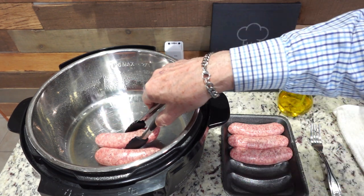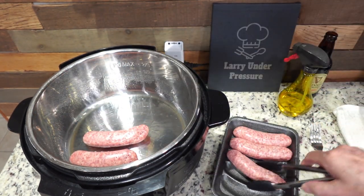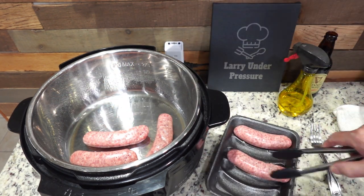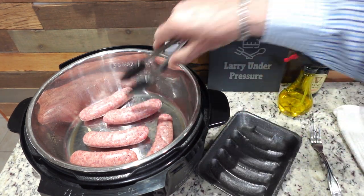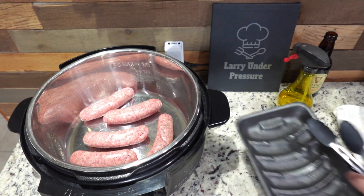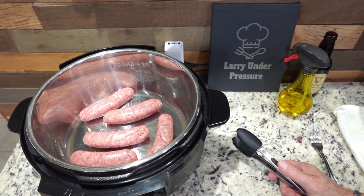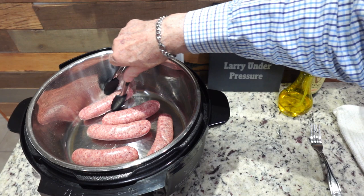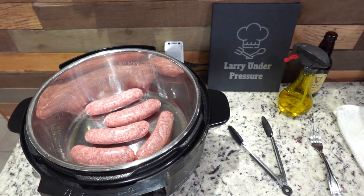We want them nicely browned on both sides, because when we pressure cook them with the kraut, they won't get any browner. You eat with your eyes, and bratwursts aren't very good when they're not brown. Let's let those heat up for just a minute and then we'll flip them. Remember, we don't have to be careful in the Instant Pot because it's stainless steel, so we don't have to worry about scratching the surface like you do with a non-stick coating. I'll be right back.